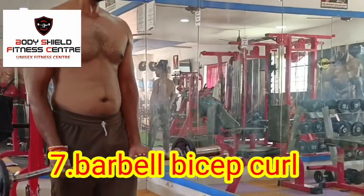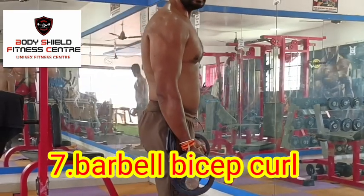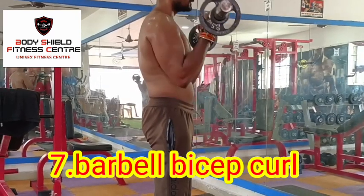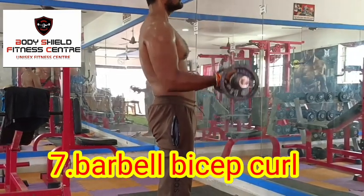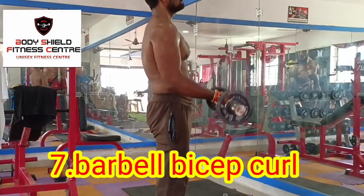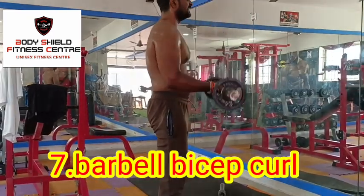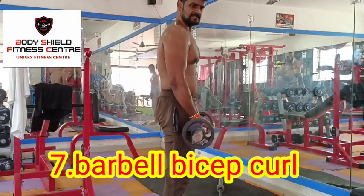You can use the bicep — move your elbow to the right side and stretch. Lift the elbow to the right side and hold for a second. If you are using the barbell, use light weight for biceps. Put a light weight in the straight position.